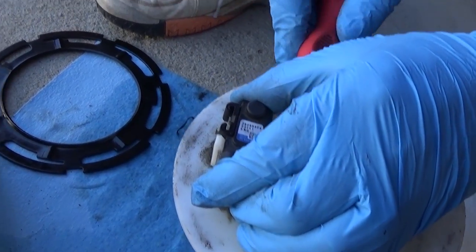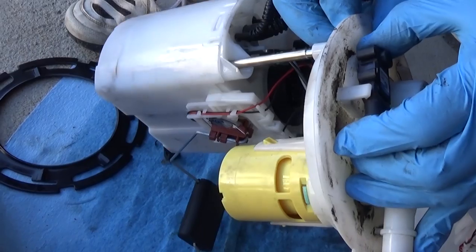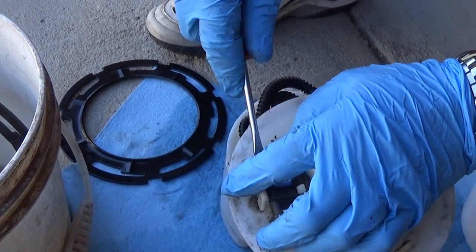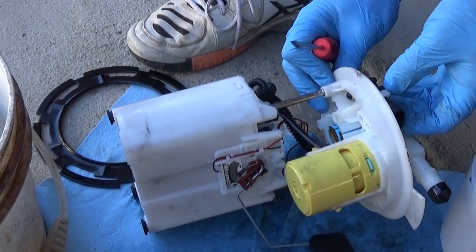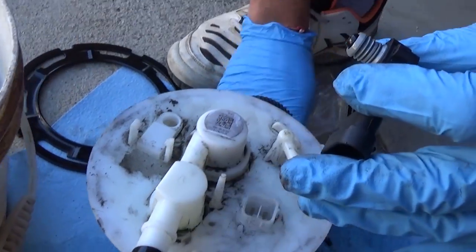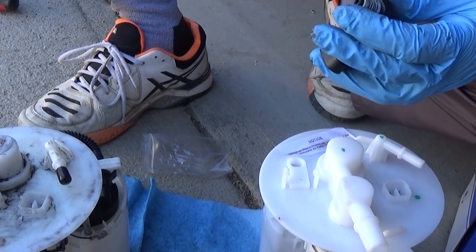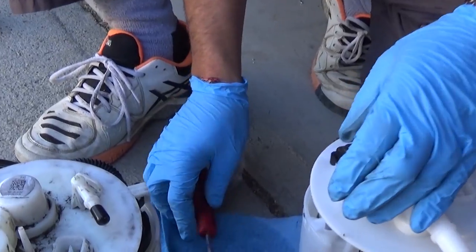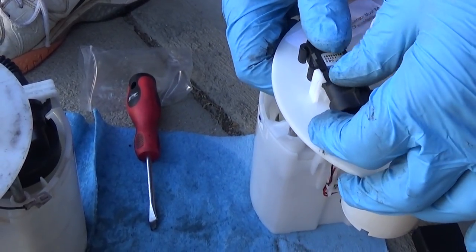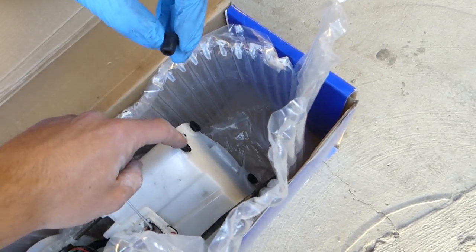If the pressure sensor is stuck, help it gently with a screwdriver but be careful not to break anything. It has an O-ring, so remove it very gently. Now inspect that seal and make sure it's good. Press it onto the new sensor all the way and push it in. Also make sure your new pump comes with the rubber bushings on the bottom — otherwise the pump will be very noisy.